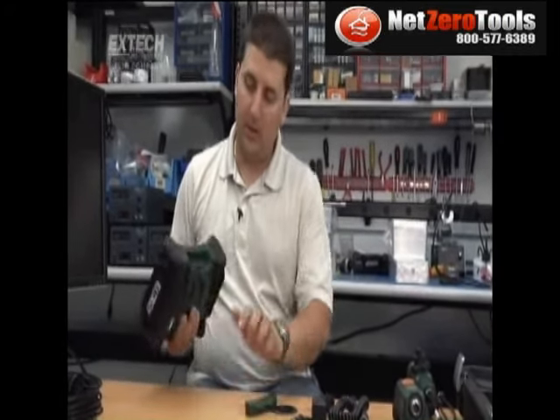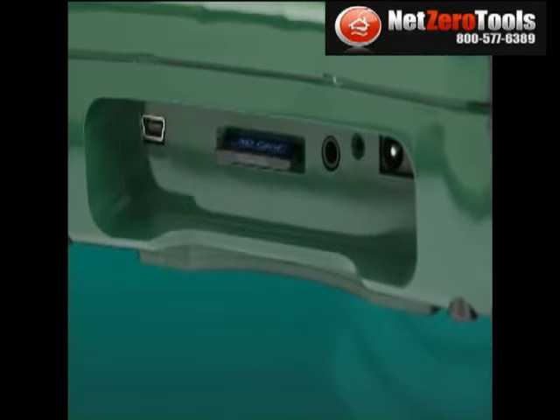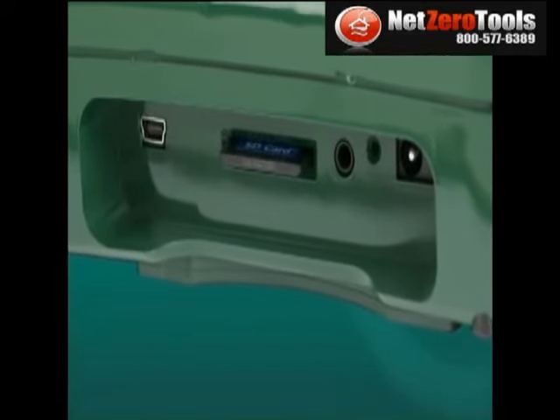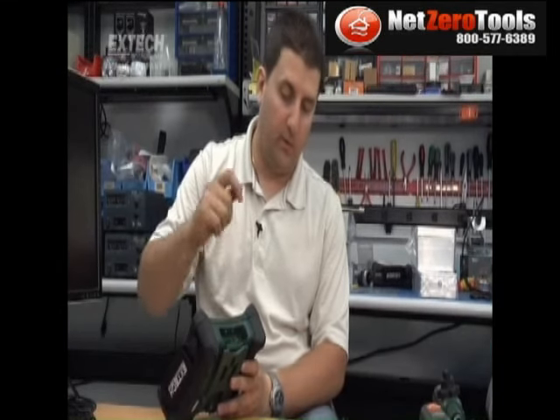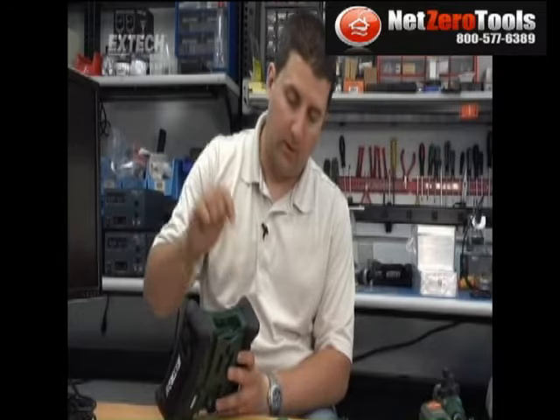On the bottom, you can see it has a slot for an SD card, a video output, USB to access the SD card, a microphone for voice annotation, and a charging cable.